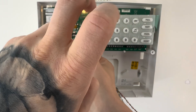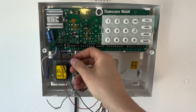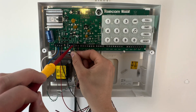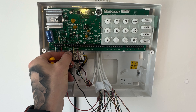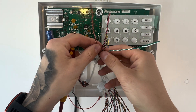Tighten that up. Then get your yellow and put that into the tamper, and your blue into zero volts — zero V. And your final one for the sounder will be the green — put that into strobe, labelled STB. And tighten that up.